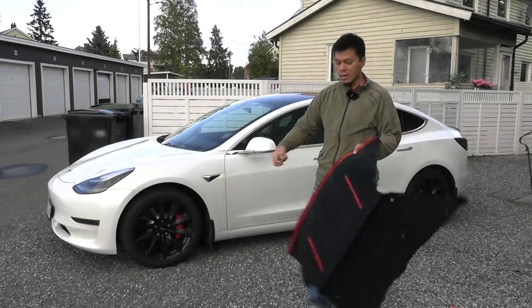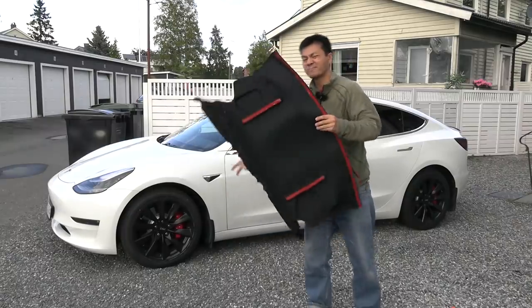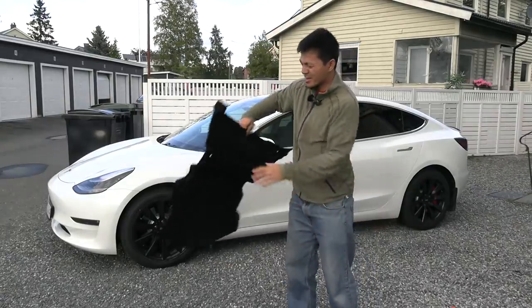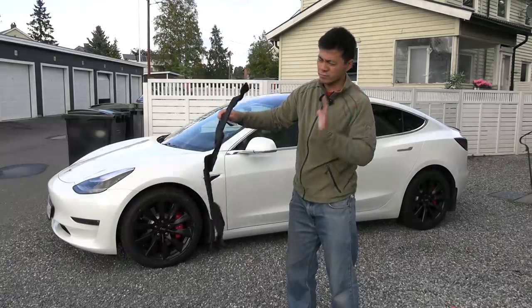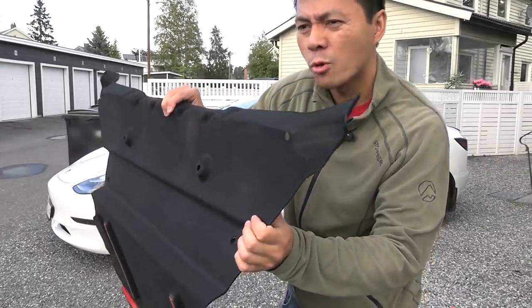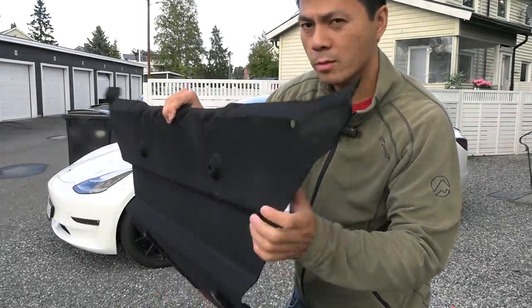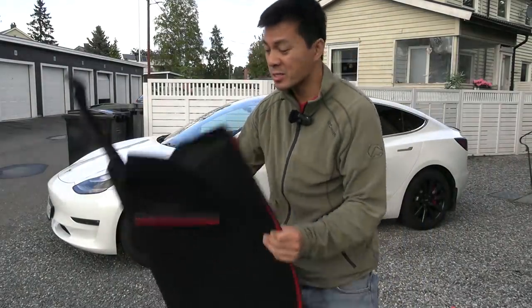Yo, what's up today? I'm going to mount this thing here, which is what they call a soundproofing mat in the trunk. This is not really soundproofing — maybe 0.001 decibel difference — but I'm more looking for the nicer finish.